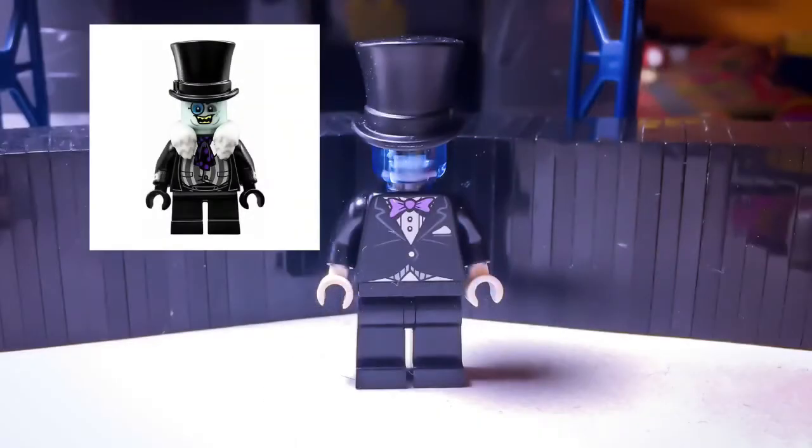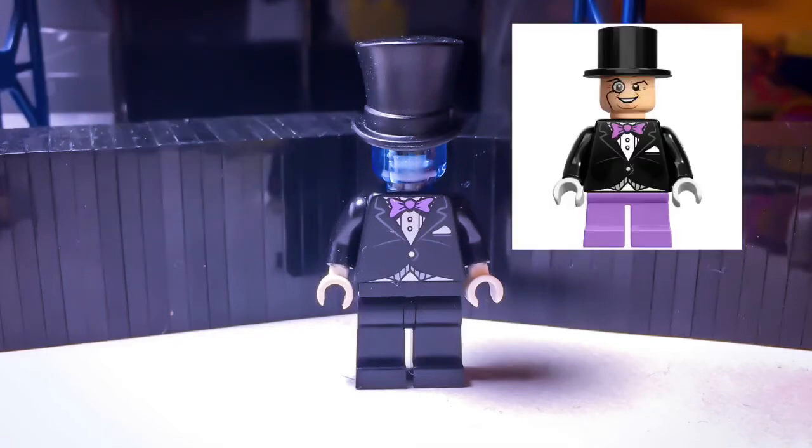Mystery Combustible has Penguin's head from the Lego Batman movie, as well as a translucent light blue head, and then he has Comic Penguin's torso, and then black legs.